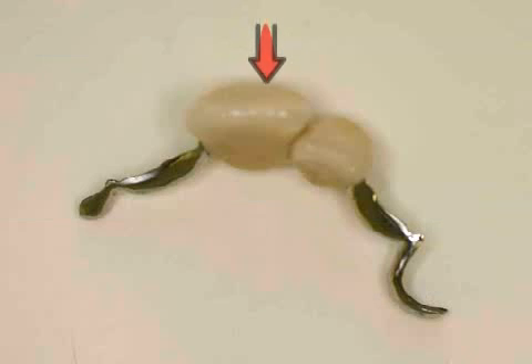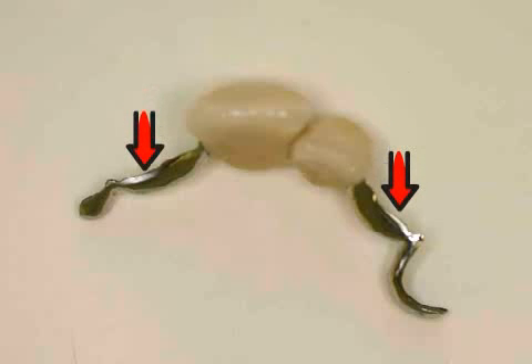The term Maryland Bridge refers to a fixed prosthesis which cannot be removed from the mouth. What makes this bridge special is that the surrounding teeth do not need to be sanded. The metallic grips are affixed to the insides of the surrounding teeth.